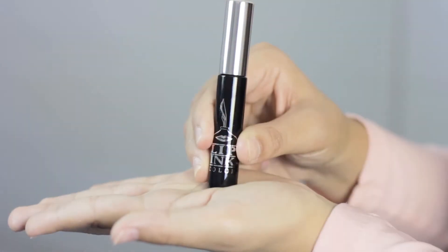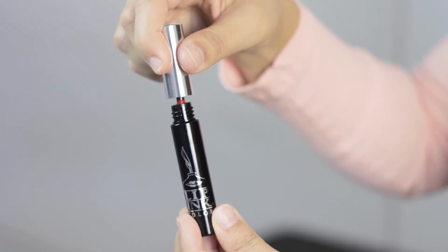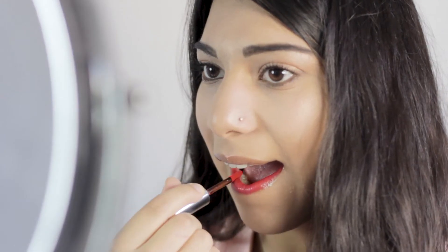Now take the liquid vial and shake it against the palm of your hand to stir the pigments until you hear the beads move freely. Hold the Lip Ink vial upright because it can spill. Before applying, let the applicator breathe for a few moments.